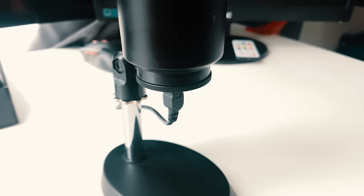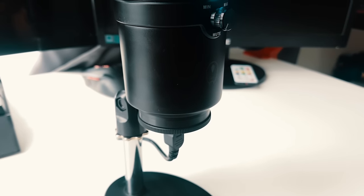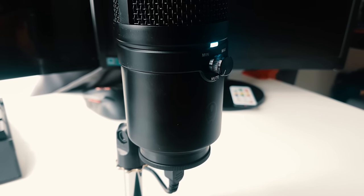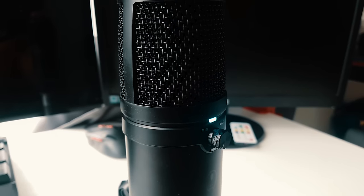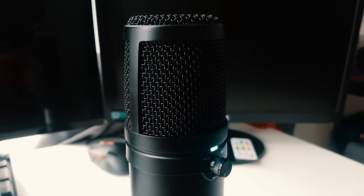There is a 3.5mm jack at the back so you can connect your earphones to monitor your volume and check how the audio levels are going. There is also a volume knob control, and a mute function — just press the volume control knob and it goes into mute.